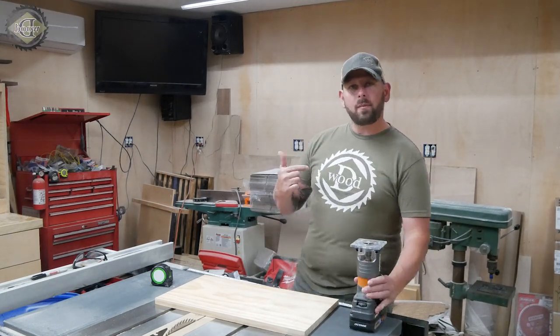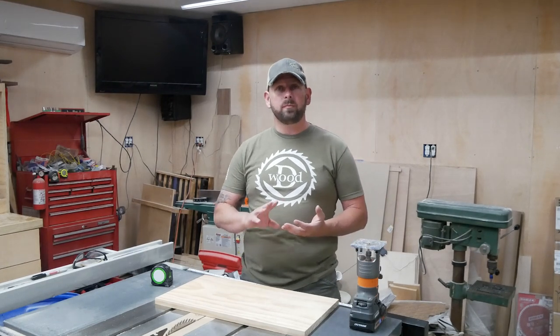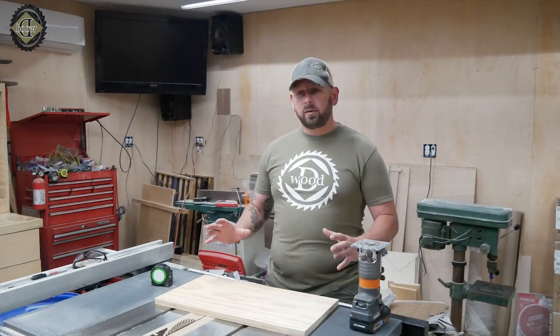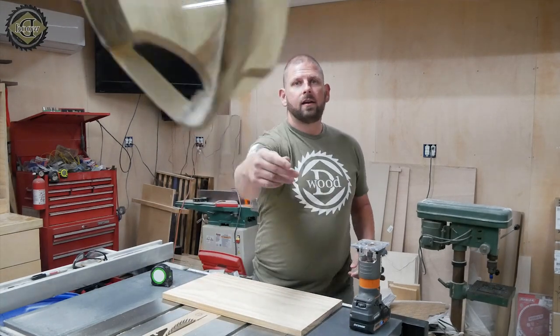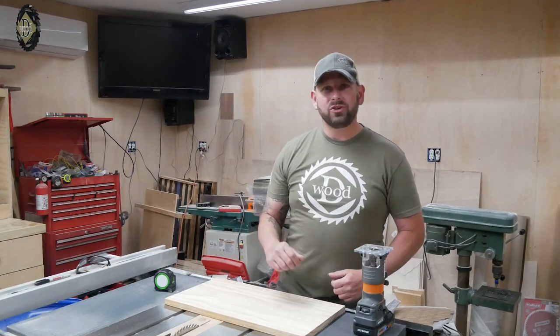Hey guys, welcome back to the channel. Today I'm going to show you a quick jig and tool that you can build to use your standard little palm router and a v-bit to build a solid American flag out of a piece of wood — like this — but without using a CNC. Without further ado, let's get into it.